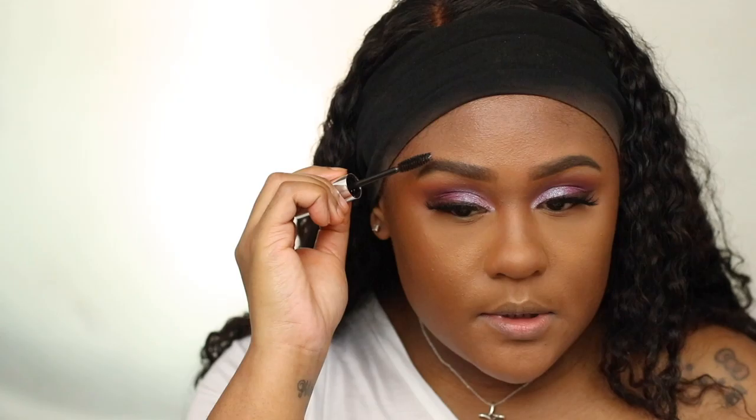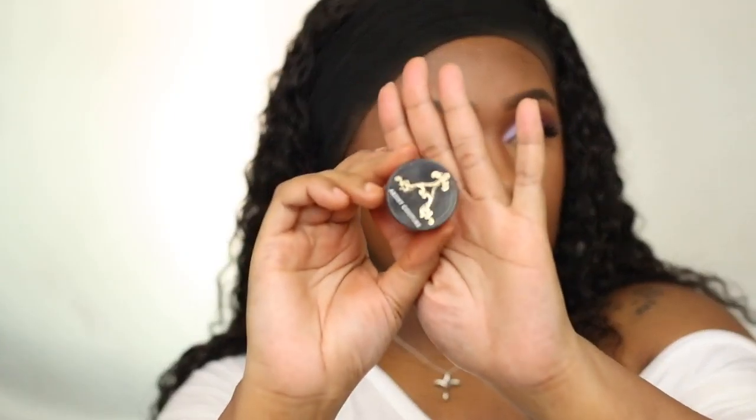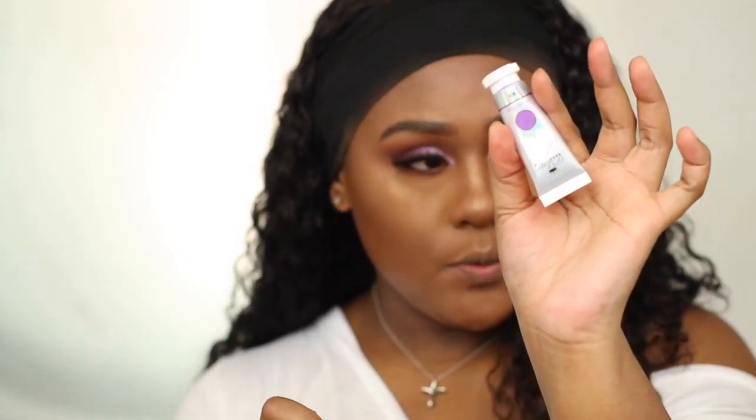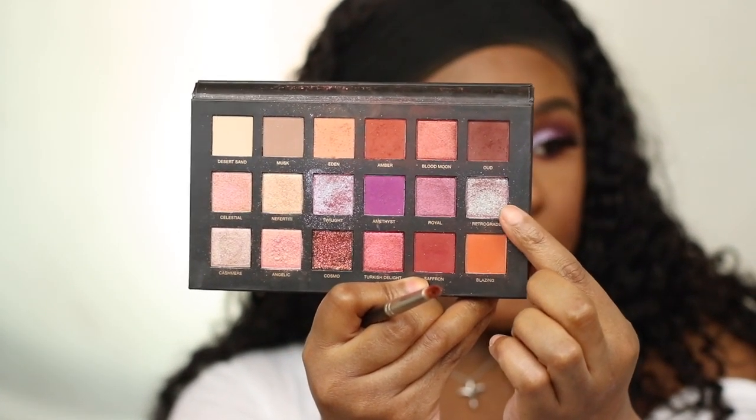A lot of times your eyebrows get messed up when you do them first. I'm taking a peachy nude-brown blush — I believe this one is Copper Tone. Then I'm using the Artis Couture highlighter in Sugar Daddy — taking your beauty blender, dabbing it on the back of your hand to remove any loose product, and pressing it on. It comes up gold on camera but it's more of a copper-tone rose gold. Finally, I'm using the Urban Decay eyeliner pencil, taking a little bit of the P. Louise and drawing a wing line. For the inner corner I'm using Retrograde.